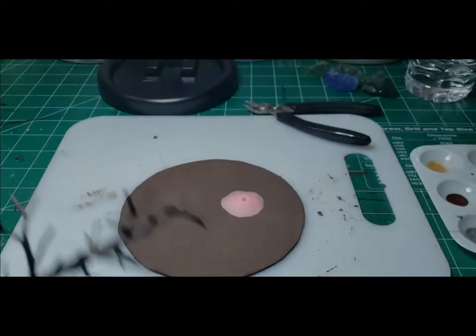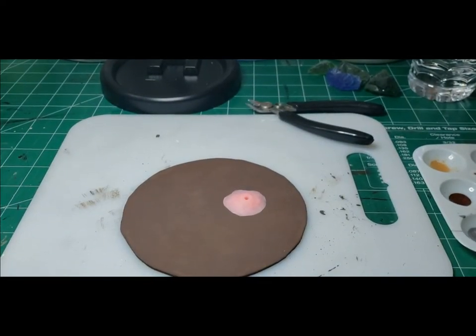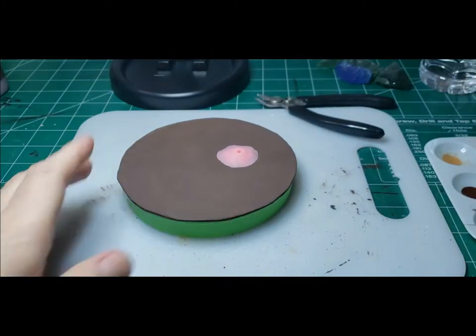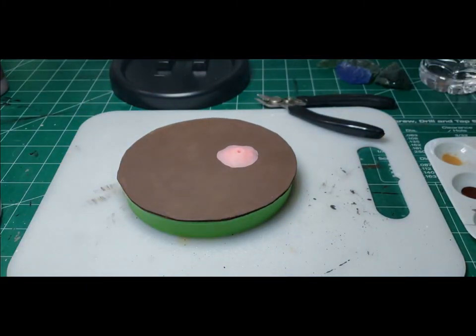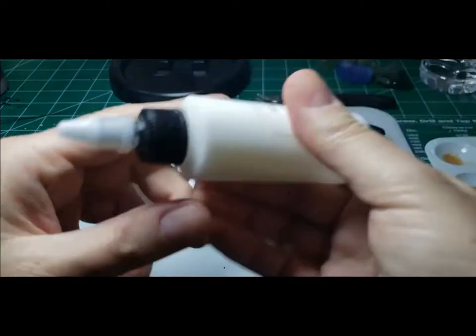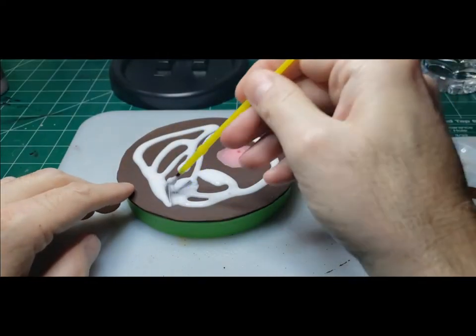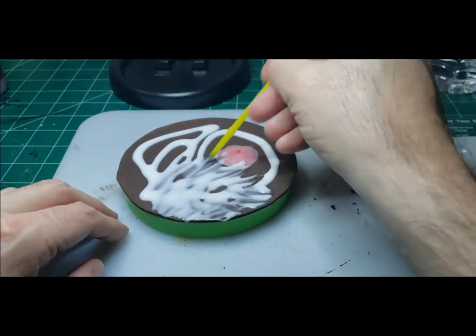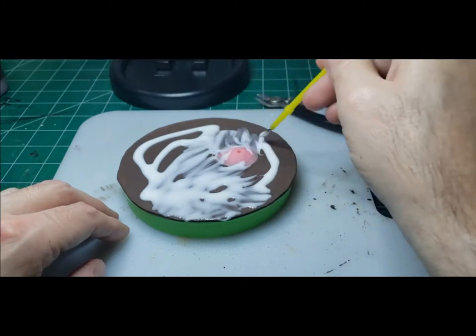Once everything dried I realized I couldn't find the little part that the tree plugs into — that's the part you glue to the base to keep the tree attached. So I just took out my dollar store clay, got that weird pink color out, and made a little base for it. The key to getting the air dry clay to stick to the base is to just put a little water down and then put the air dry clay on top of that and mold it into the shape you need.